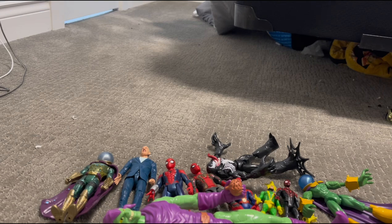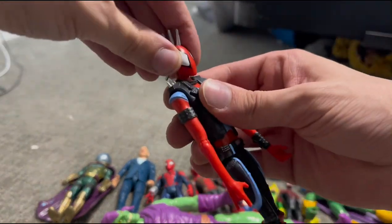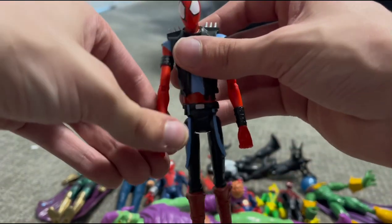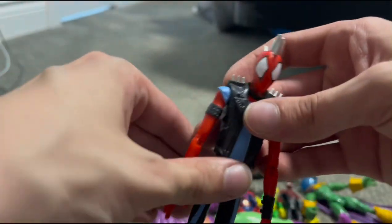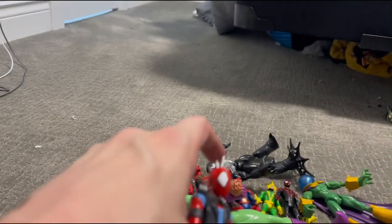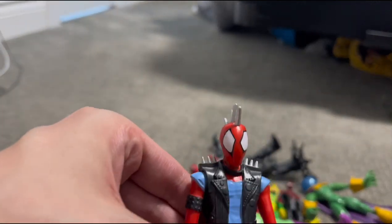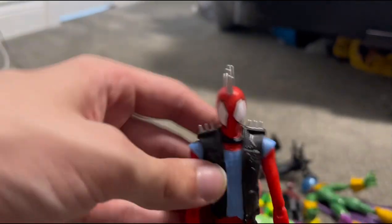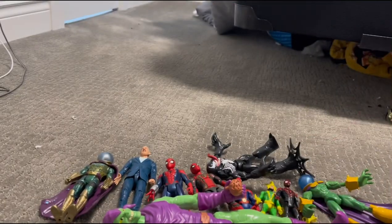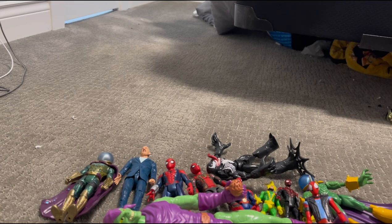Next we do have Hobie Brown, Spider-Punk — amazing action figure, amazing character from Spider-Man Across the Spider-Verse. I did a review on his character which you should also check out. You should just subscribe and go to my channel so you can watch all these awesome videos. Hobie Brown has not been in any stop-motions yet.